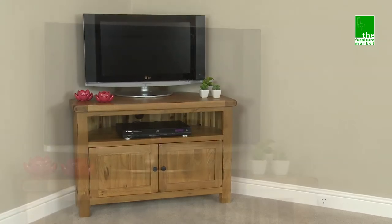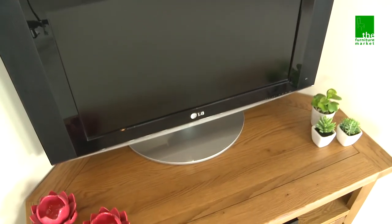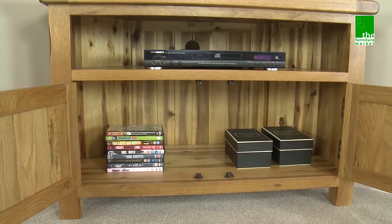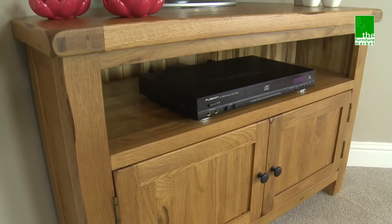The Rusticoat Corner TV Unit is a compact TV unit that is perfect for modern day living. This piece will effortlessly slot into the corner of your living room due to its ergonomic design. It features a substantial cupboard in which to store all of your DVDs and an upper shelf with cable hold to the rear to accommodate DVD players and media units.